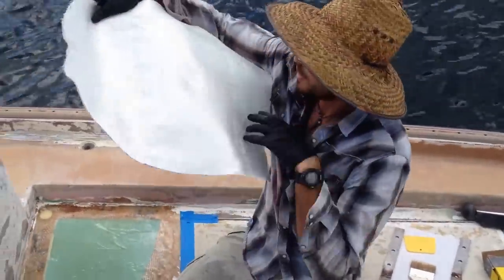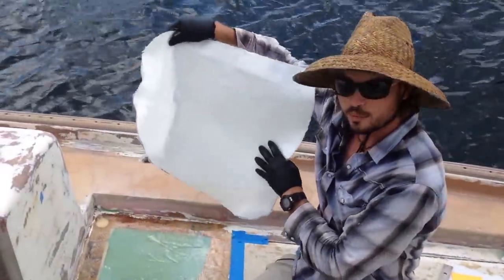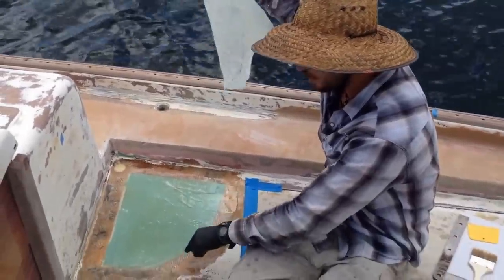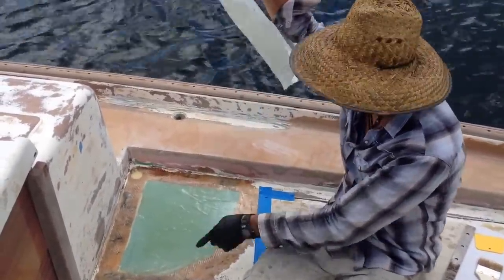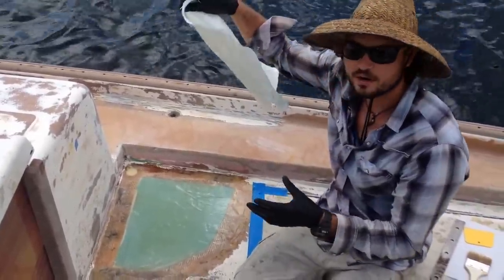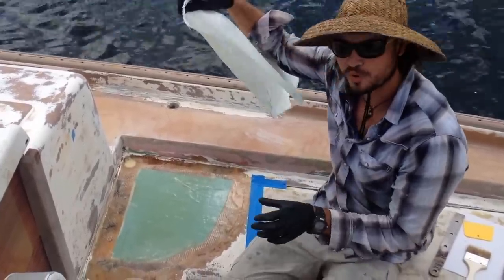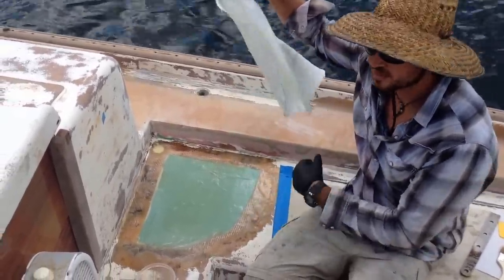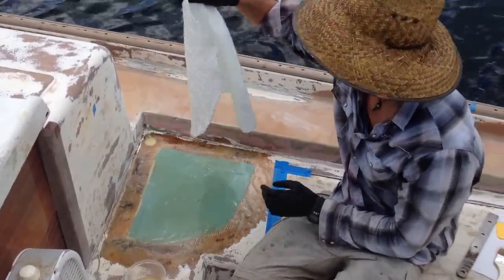Now we've pre-cut a piece that will fit this shape perfectly, with a three inch overlap up where the repair ends all around. And that will be enough area for the mechanical bond with the full fiberglass so that it will withstand pretty much any kind of pressure that we're going to put it through.